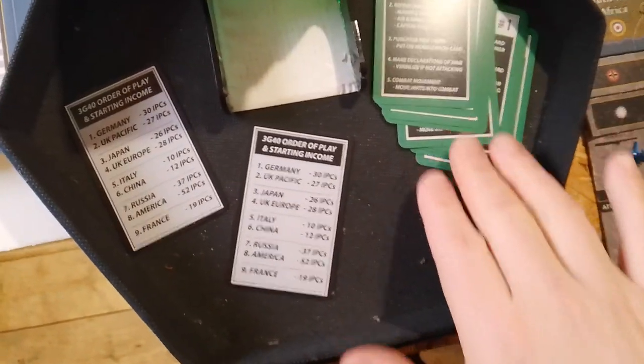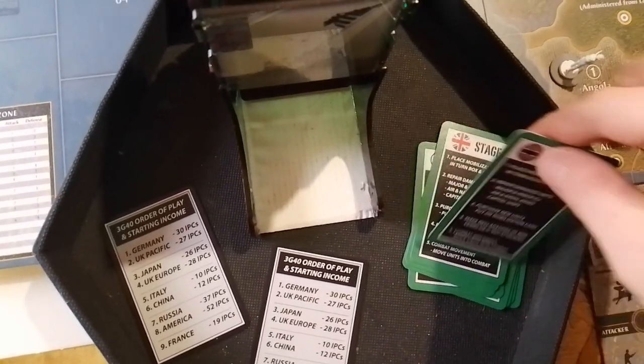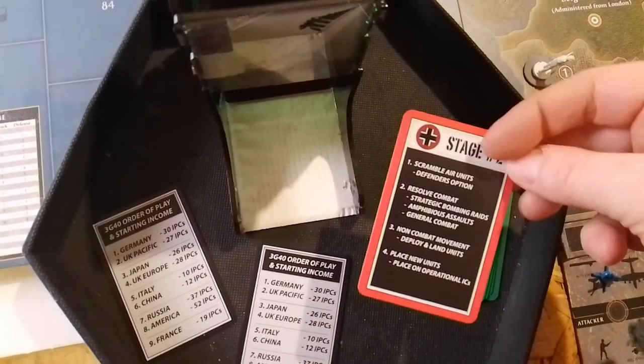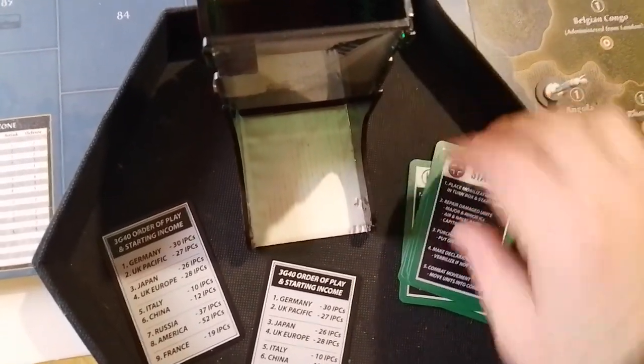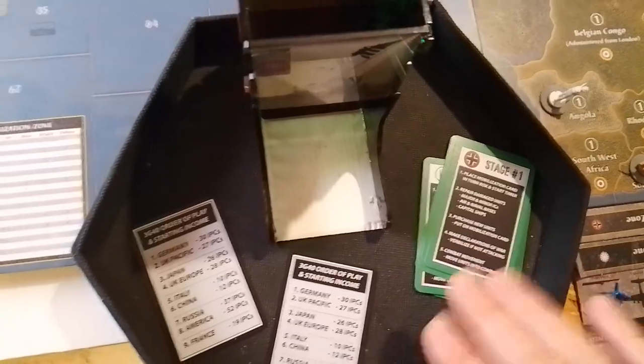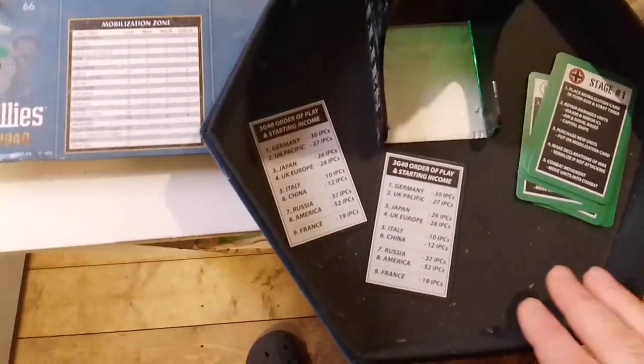Also in the deck there are these stage cards. I'm not sure whether I'll use them — they seem to be more for playing in a tournament to speed up the pace of play. We're only two players, maybe three at most, so they're not really needed for us.